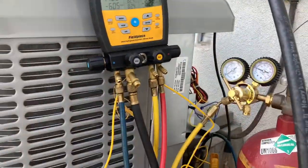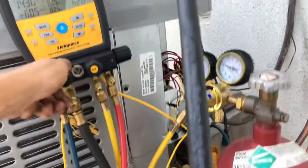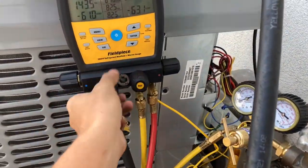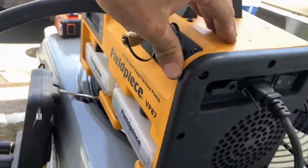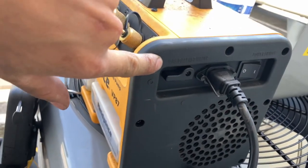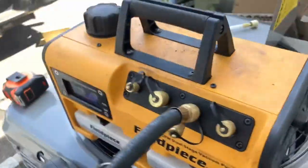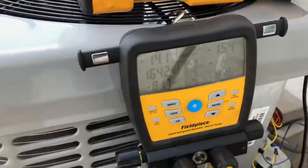So now that we've purged all the nitrogen out of the system, what we're going to do is we are going to open up our vacuum line. We're going to make sure that the ballast on our vacuum pump is open until we get down to under 2,000 microns. We're going to turn it on, and we're going to begin to vacuum.